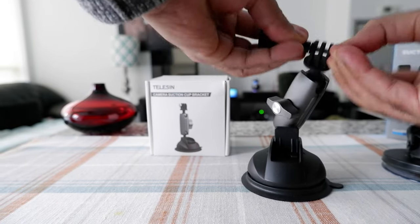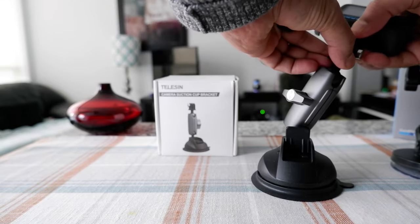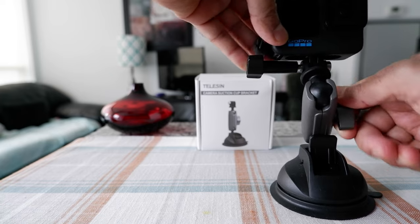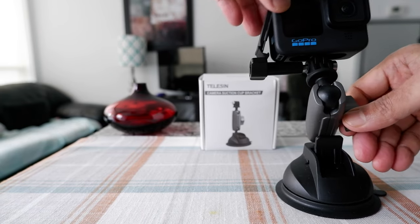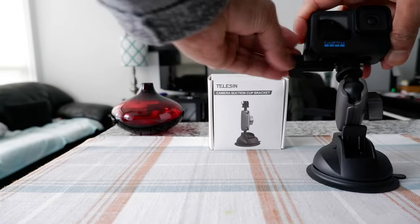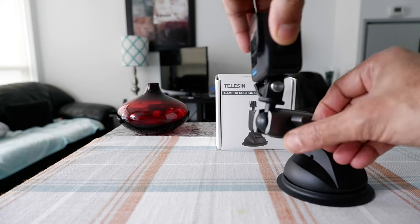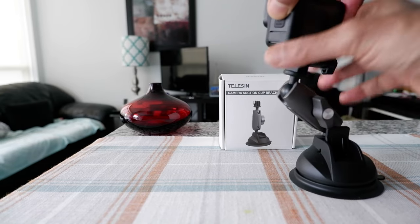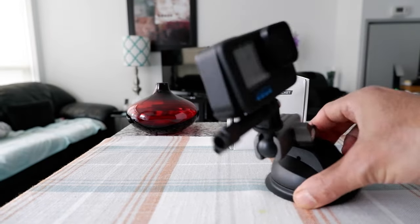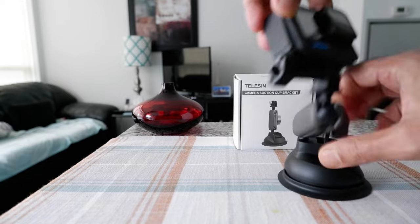With the Telson, you can record anything you want. You just put in your GoPro and you can keep it any way you like — for example, this way, or this way, or even upside down. You can just rotate and turn it any way you want. That's the problem with the GoPro, which costs a lot more but doesn't even do the full job.